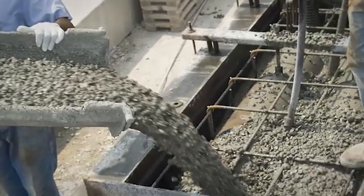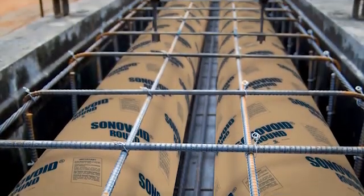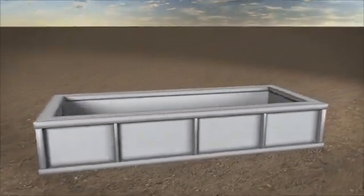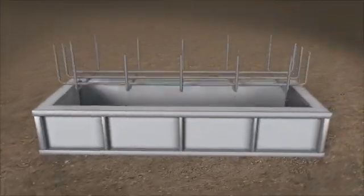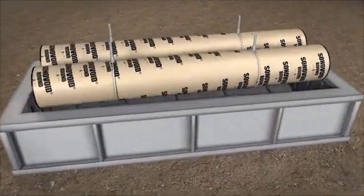It doesn't take a lot of concrete to make decks strong. They get their strength from steel cables and rebar. A typical beam would start with a box form engineered for the structure. Rebar is added at the bottom and sides. Then Sonavoid forms are capped off and inserted.